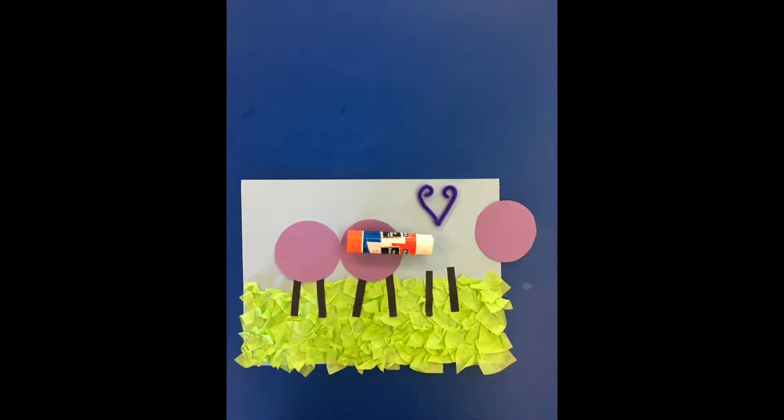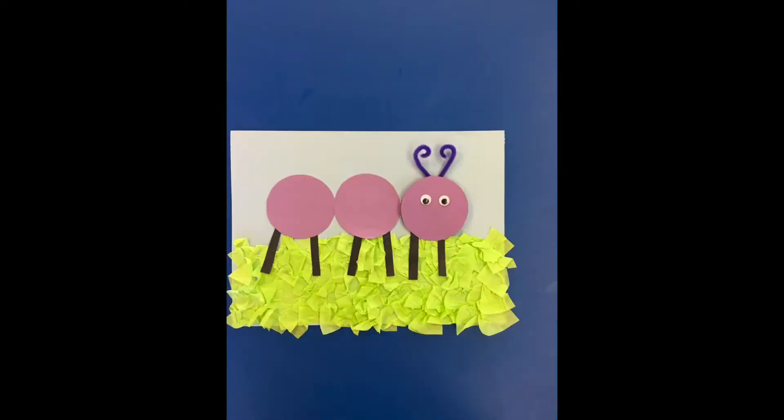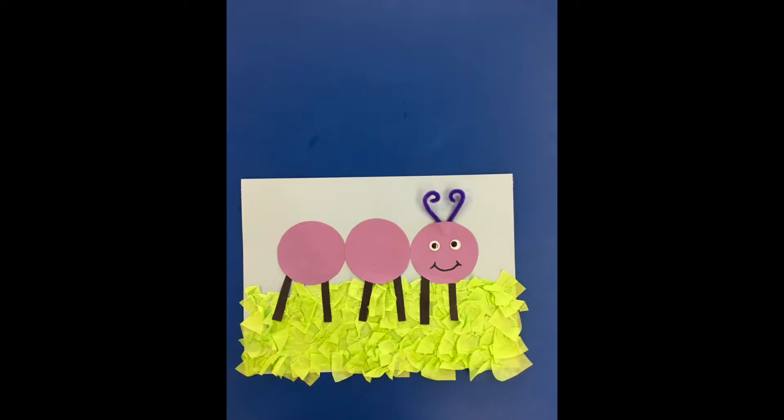Glue the antennae to the paper, then glue the last circle a little over the top of the pipe cleaner like this. Last to be glued: the googly eyes. Add a cheeky little smile and your ant is all done.